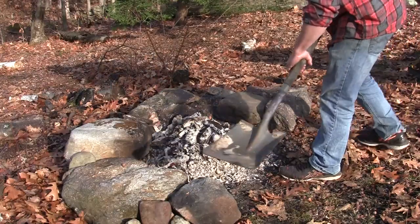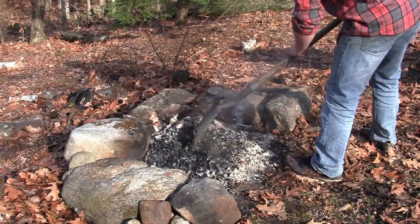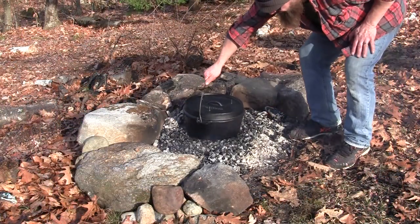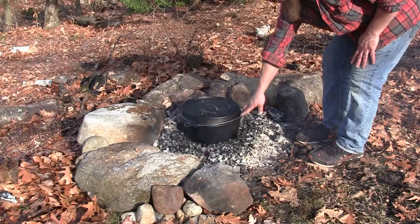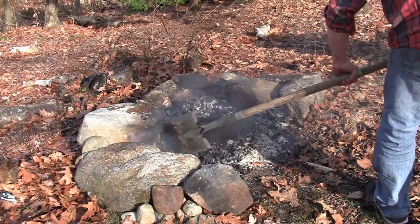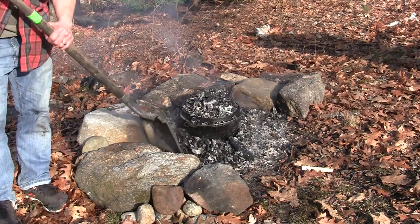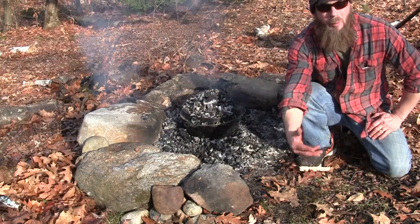Now that this fire has burned down, I'm just going to move some coals aside. I'm going to put the Dutch oven right on top of those coals. From here, I'm just going to let it sit for about an hour.